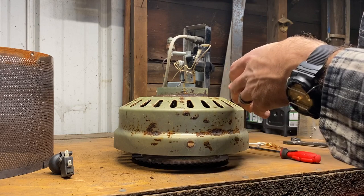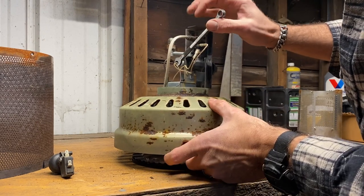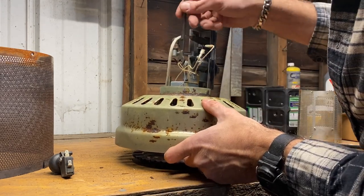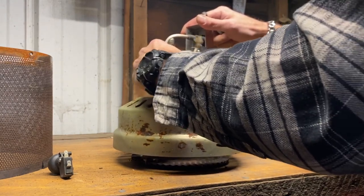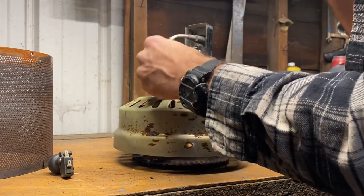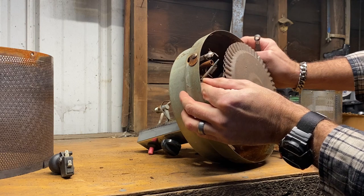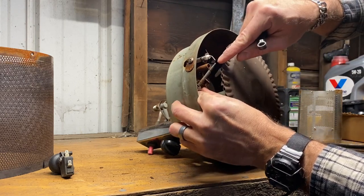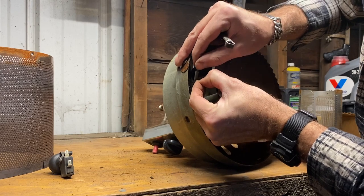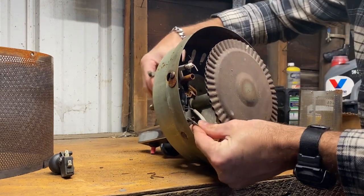If the thermocouple is not reading the flame, it won't let you go to high to start the burner at the top. This is a five-sixteenths wrench — you can remove this end of the thermocouple, and that's just the fitting that goes in the end there. Right here is a little spring clip — that's what holds it. Take note of how it's lined up right over your pilot gas tube, then just remove it and feed it down through the bottom.